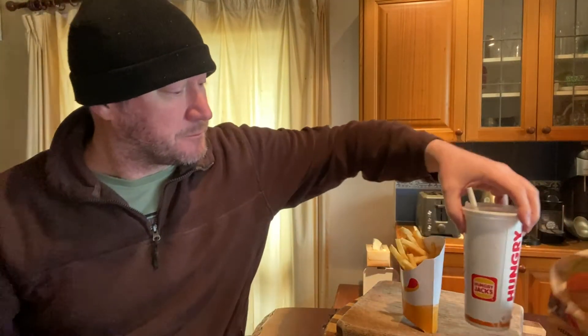Chips are good, but no seasoning, man. No salt. At 14 dollars for the chips and drink, the normal medium meal costs about 11, so three bucks more and you virtually get nothing extra — and no salt, no seasoning on your chips.